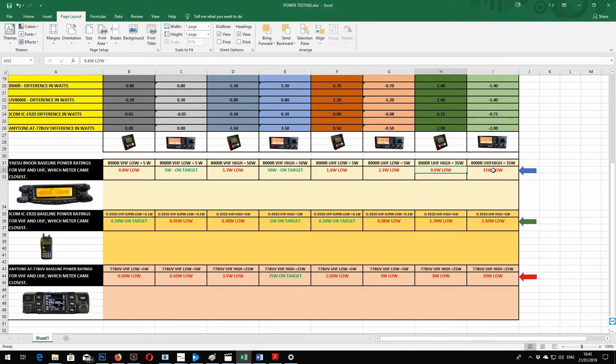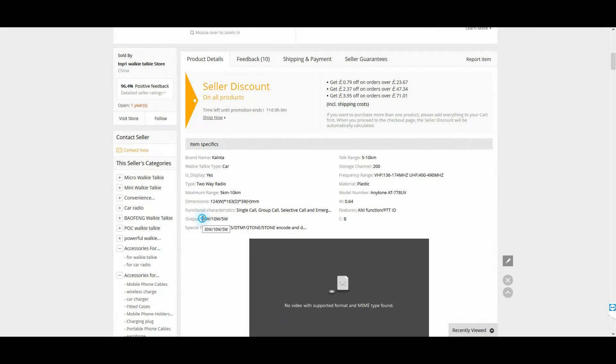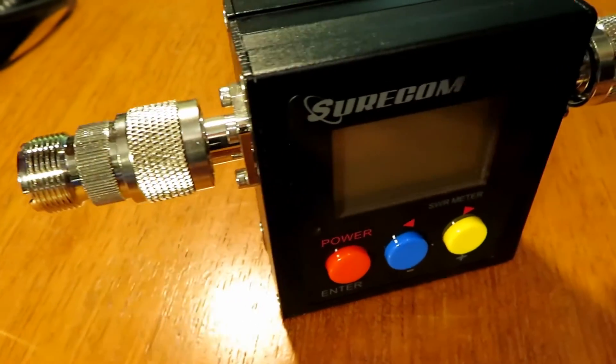These results actually show that the radio itself must be down on power on UHF. The AnyTone manual doesn't quote UHF power values separately, so the general 25W high power value was used as a reference — however, it is very likely that this radio will output much less on UHF. The manufacturer will always quote the VHF power values for a dual band radio because they will always be higher. SWR readings from both meters match quite well, and the frequency readout of the digital meter was spot on accurate at all power levels and on all frequencies.